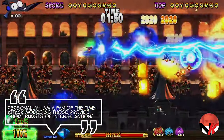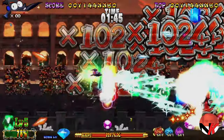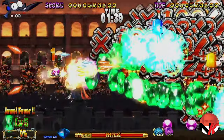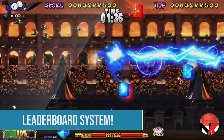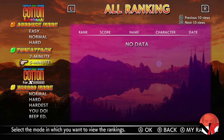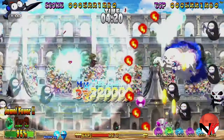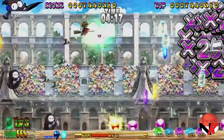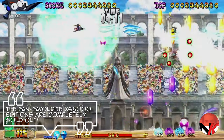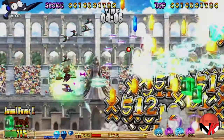Personally, I am a fan of the time attack modes, as those provide short bursts of intense action. And although the game features a nicely done story, I am more than happy just getting into the action right away and seeing if I manage to appear anywhere on those leaderboards. So far I've made it into the top 200, but I'm sure you'll do better than that — that is, if you manage to pick up the game either digitally or physically through Strictly Limited Games. At the time of recording, the regular and collector's editions for both Nintendo Switch and PlayStation 4 are still available, but the fan-favorite X68000 editions are completely sold out. So don't sleep on this one for long.